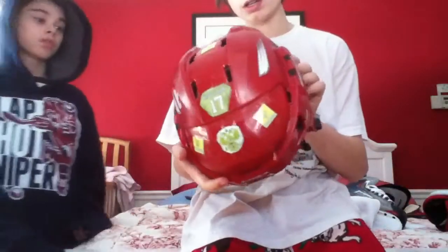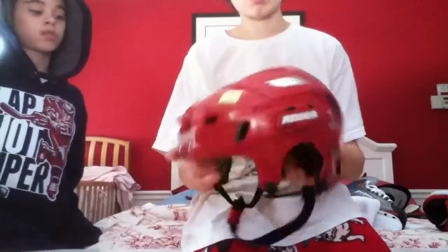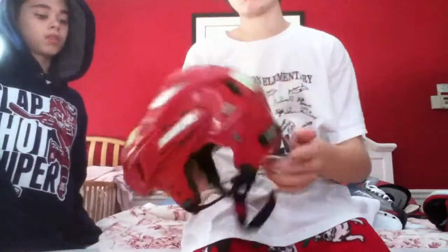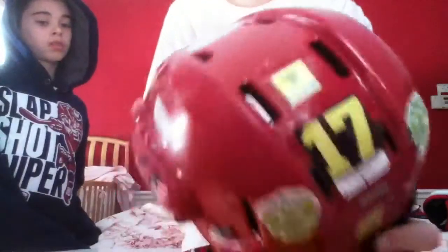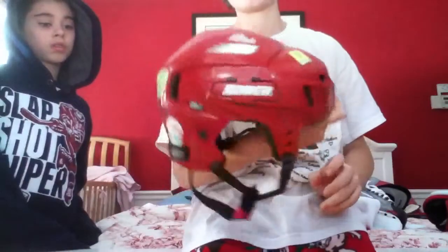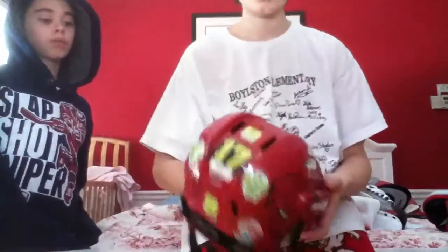My bucket is a Bauer 8000S. It's small. It's red, and I put some Russian decals on it with number 17 just to make it look a little better. It's a pretty good bucket, actually.